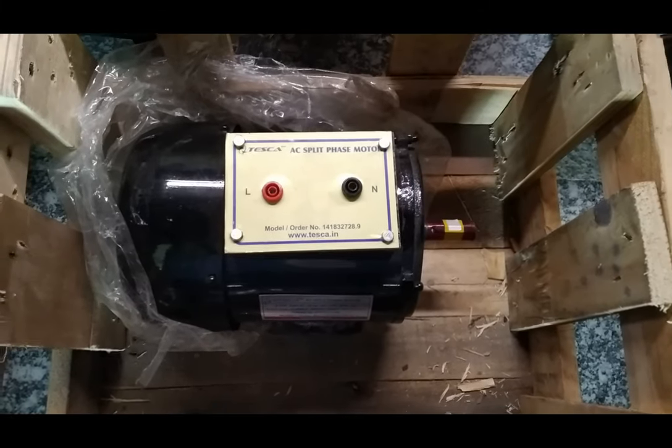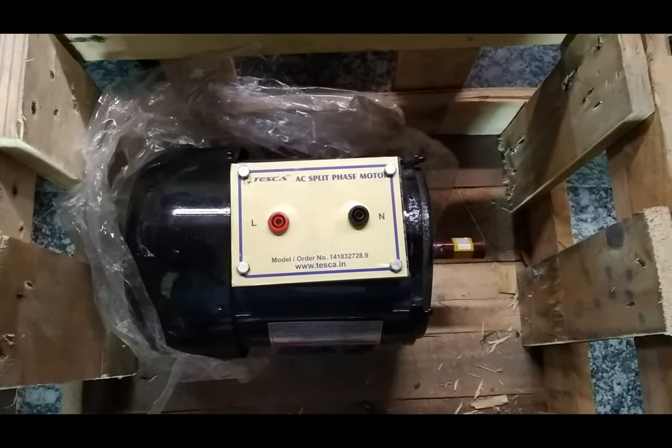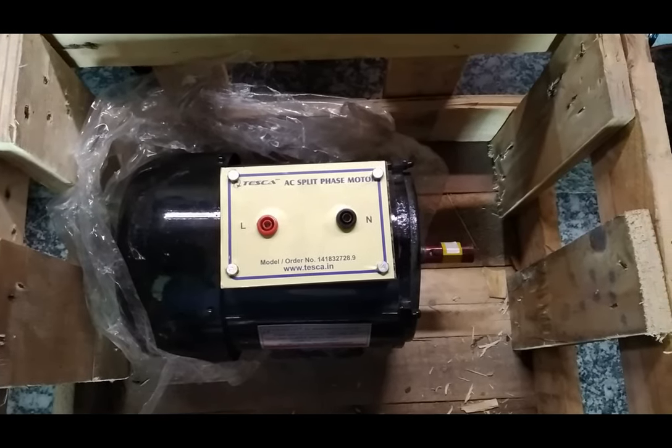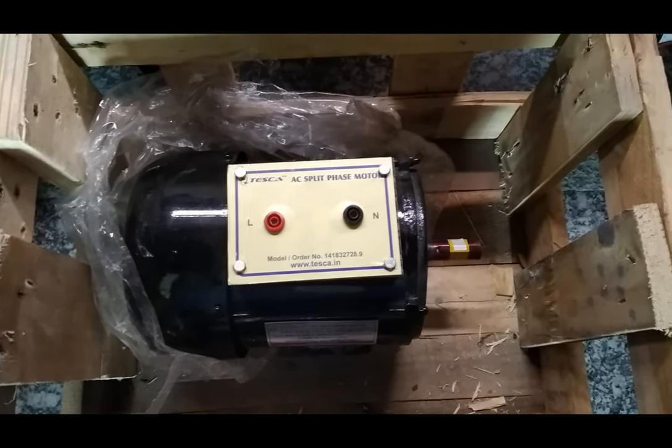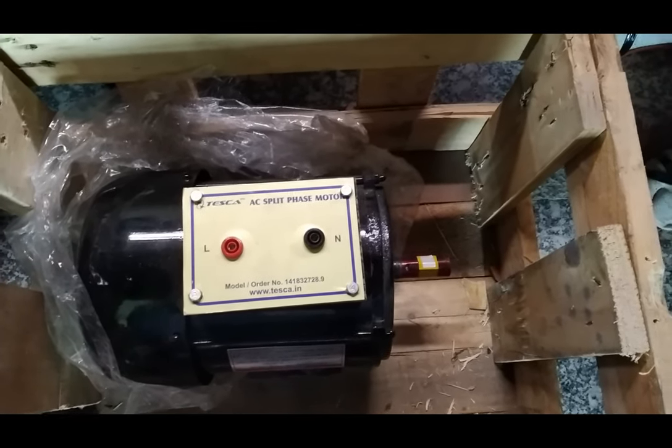Today we are going to show you our product, which is an AC split phase motor. This AC split phase motor is single phase and has a base speed of 1440 RPM.